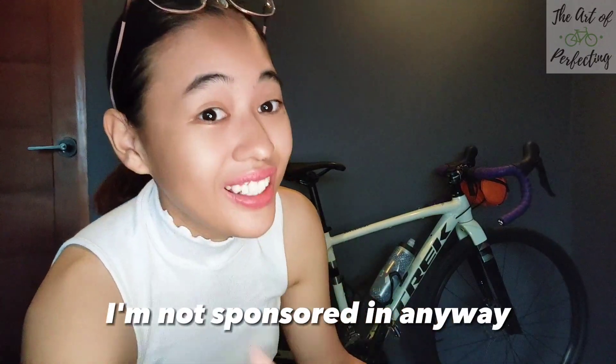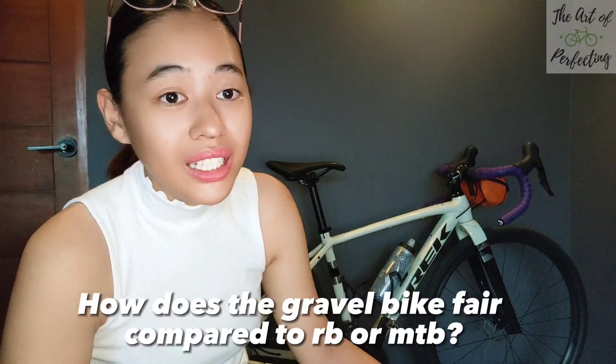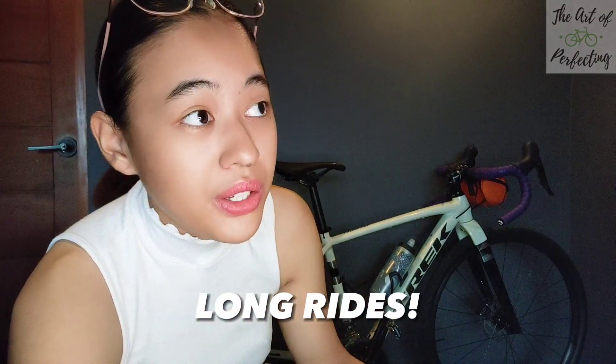I'm not sponsored in any way in this video. I just want to share my experiences as a gravel rider, because I did dream of having a gravel bike previously, having only a road bike and a mountain bike. I'm very comfortable taking this on long rides because it's more versatile. Road bikes let you fly through highways and national roads very speedily, but this one takes a little more time — though it's faster compared to a mountain bike. All I need is the comfort and control it gives me.